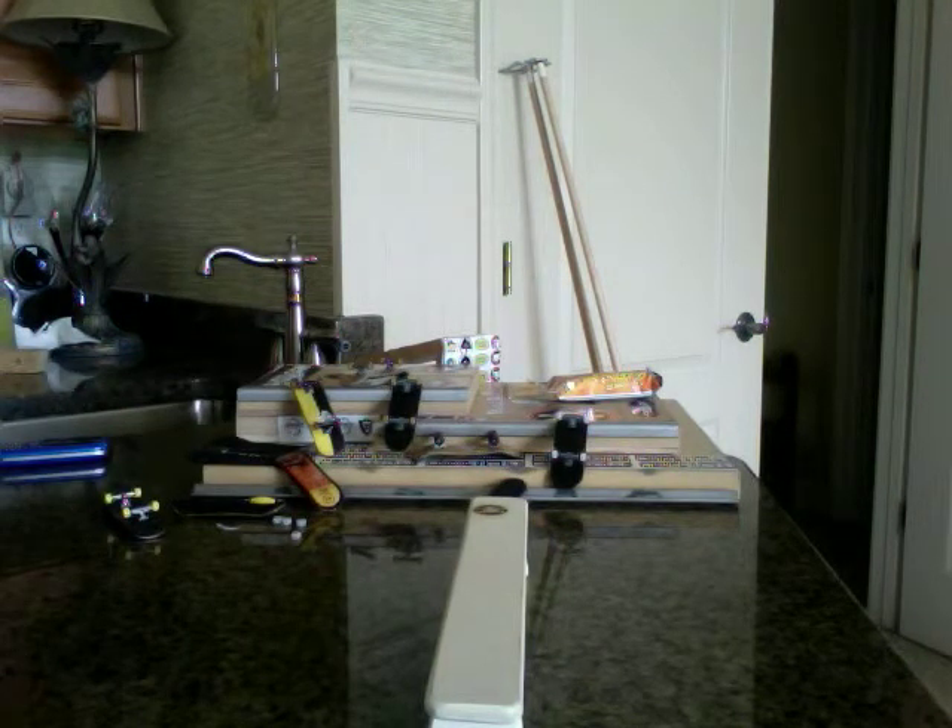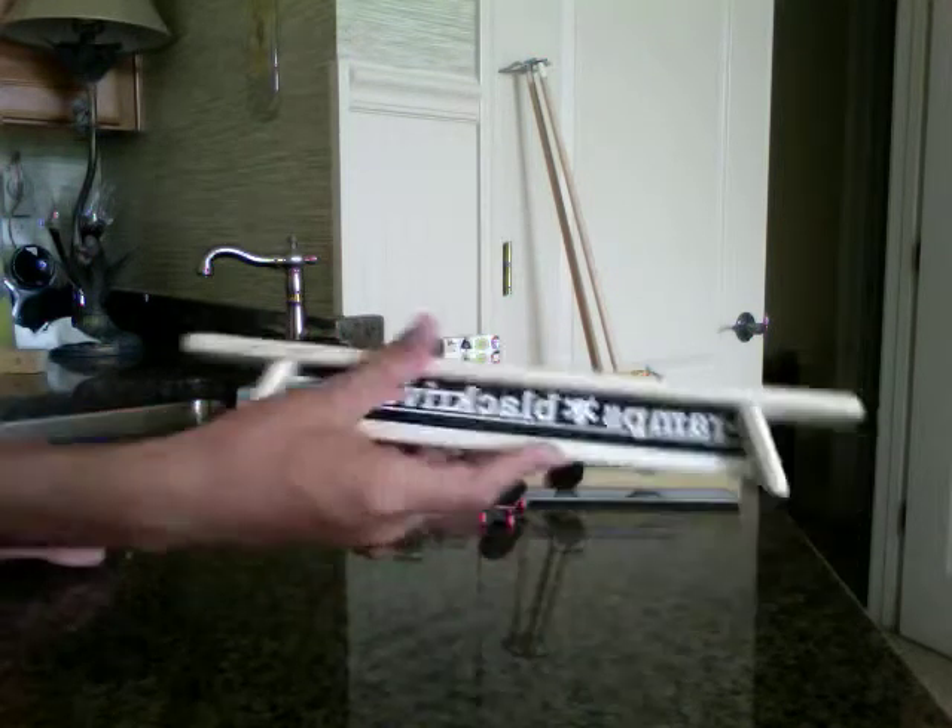So yeah, it's good. Go to blackriver-ramps.com and click web shop. Check them out — they're pretty sweet.